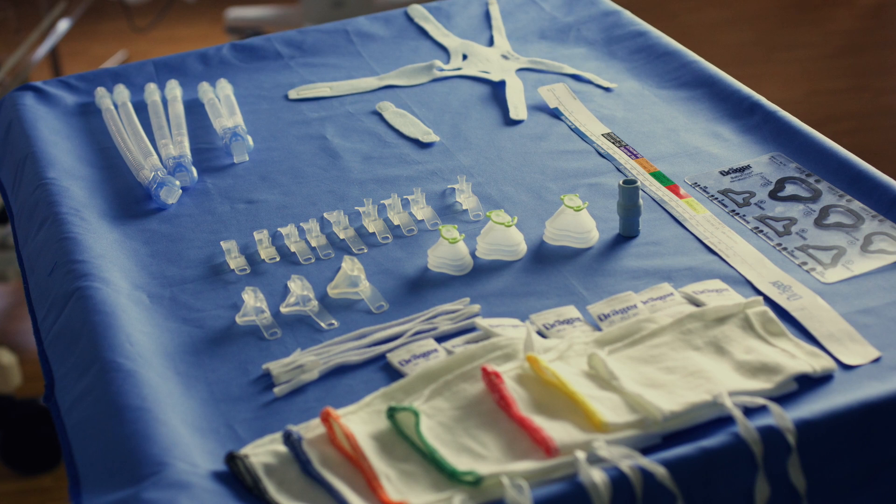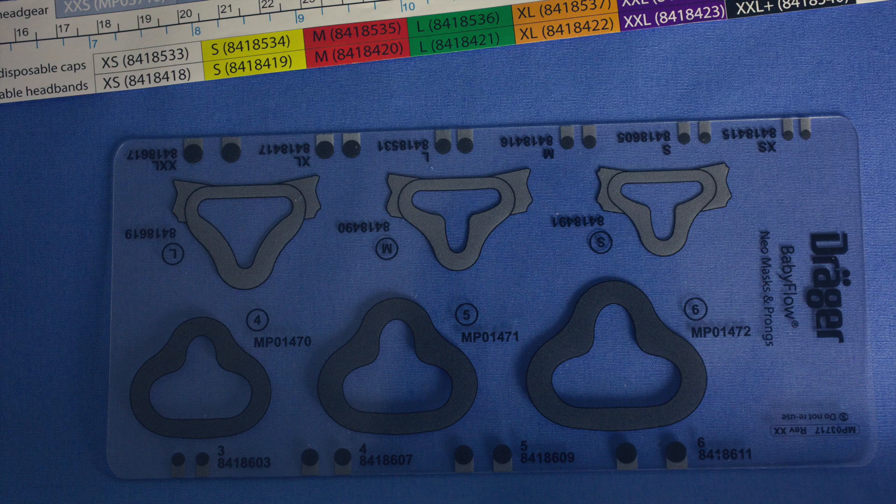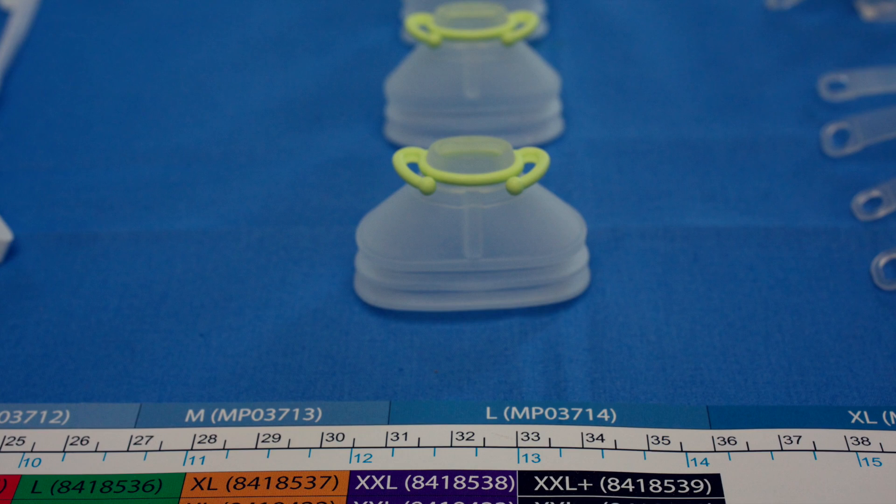It is available with the following accessory options: a measurement tape to measure the infant's head and determine the appropriate size of headgear or disposable caps; a sizing card for mask and prongs; headgear available in six sizes; disposable caps available in eight sizes; prongs available in 11 sizes; and mask available in six sizes.